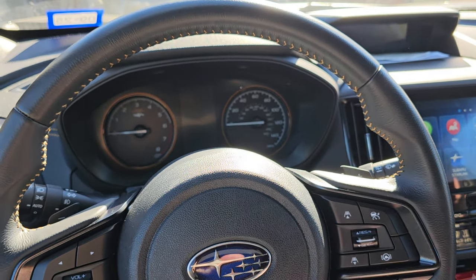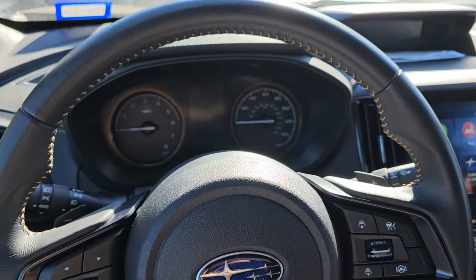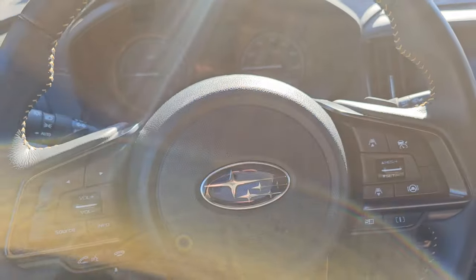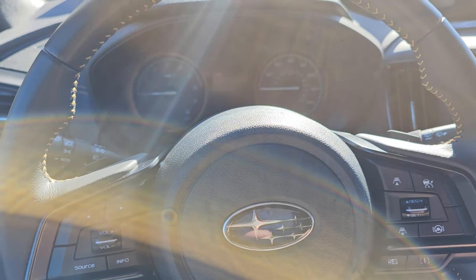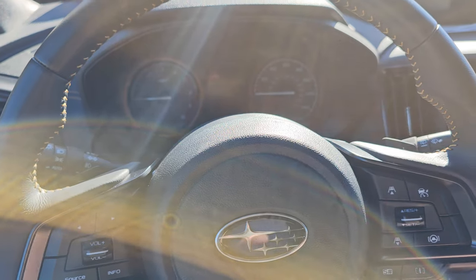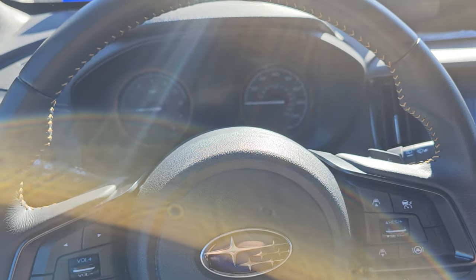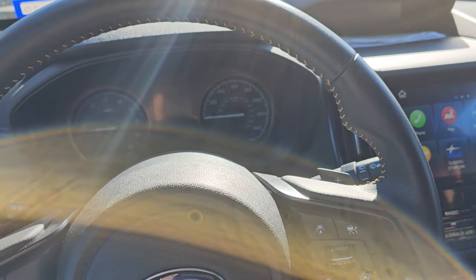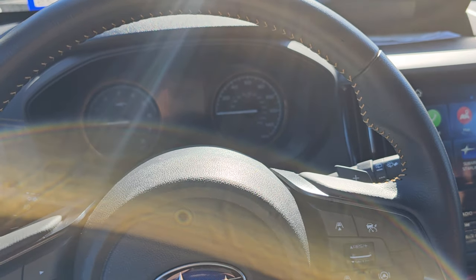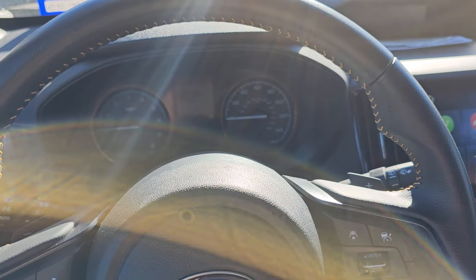In this video we're going to disable the seatbelt chime — the very aggressive seatbelt chime — on a 2023 Forester Wilderness. The reason for this video is to show you how to get rid of the chime sound, not to show you how to not wear your seatbelt while driving. It's very annoying because even if you have any weight in the back, like a dog, that chime will go off and it just gets aggressively louder as it goes.